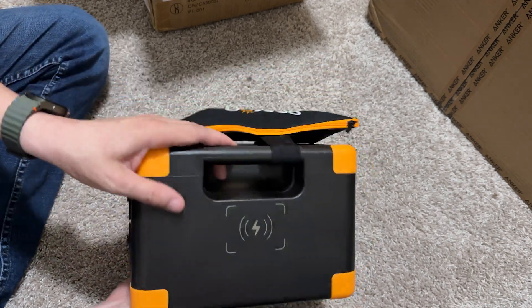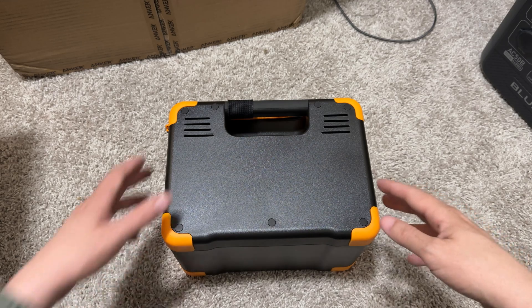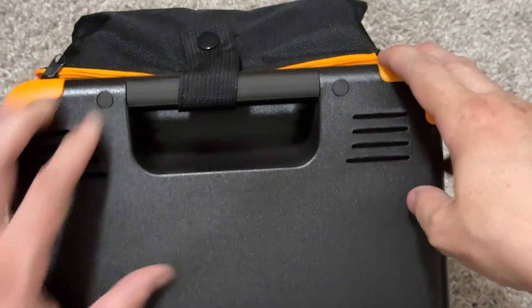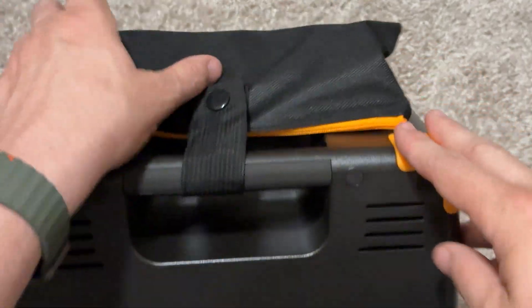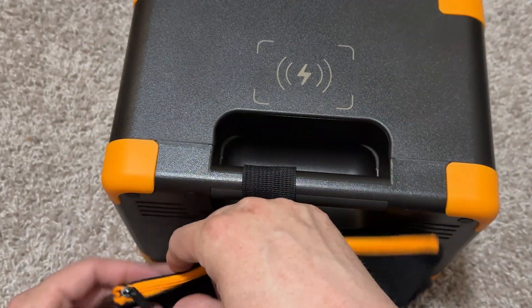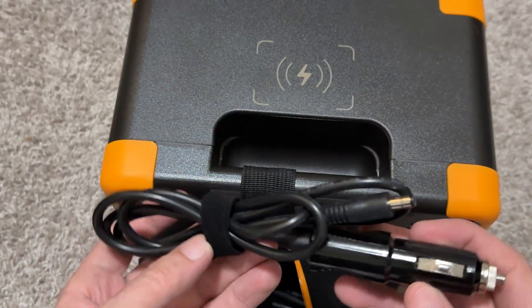So, wireless charger — oh my gosh, I just realized I was filming in vertical. Hopefully I can fix that in editing. Let's take a look at all this stuff. We've got some ventilation here — lots of ventilation. Got this little pouch. Let's see what's inside the pouch.